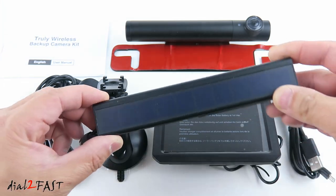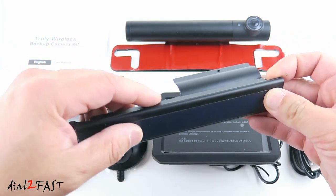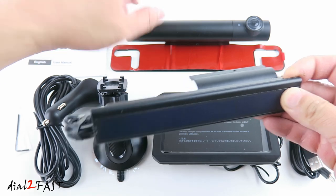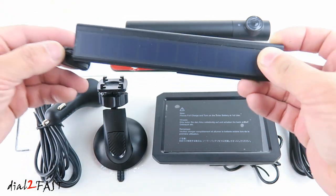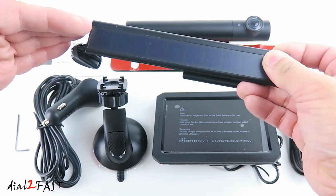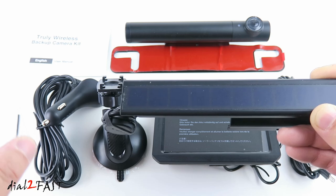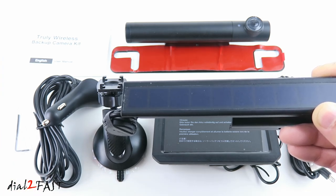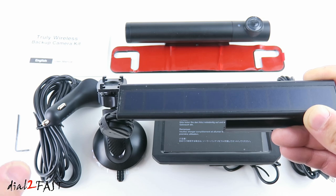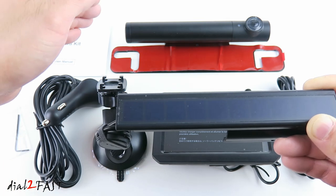With this system you can also purchase an optional solar panel. You can clip this solar panel directly onto the camera and plug the USB cable into the side of the camera, and whenever you're driving during the daytime it will automatically charge the battery inside. This solar panel also has a very high solar conversion efficiency — it's rated at 21 percent, whereas many other solar panels are about 15 to 18 percent. That means more of the sunlight will be converted to electricity and can charge the internal battery much faster.